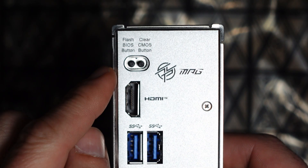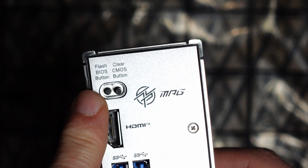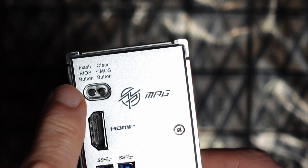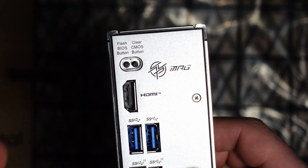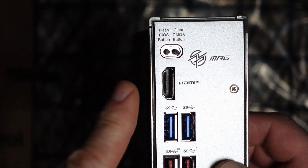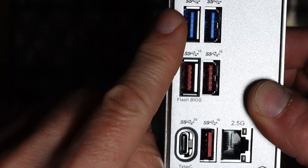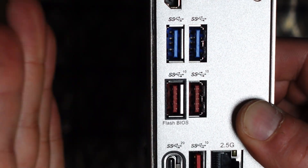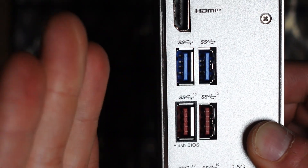This board has a BIOS flash button — never go without a flash button, get it every time. There's also a Clear CMOS button, really nice to have. Of course I'm sure I'll press it many times. When you flash your BIOS, you should reset your CMOS. Here we have internal HDMI, which you'd only use with built-in CPU graphics. We also have two USB 5 gigabits per second ports — there's no old USB 2.0 at 480 megabits per second. This is more modern.